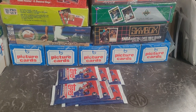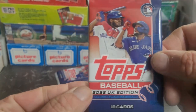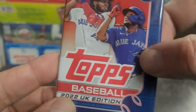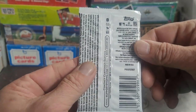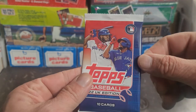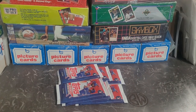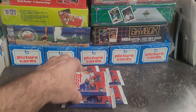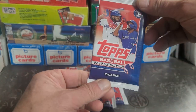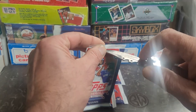Hey y'all, Bunkle here. Hope you've been having a great day - hope every day is a blessed day for you. So I got here some packs - these are a little bit different, kind of oddball in my opinion. The 2022 UK - United Kingdom edition - Topps Baseball. I don't think I have ever seen these. I don't know why they made UK baseball cards, but hey, let's spread the sport internationally. Let's get ripping and see what these look like.